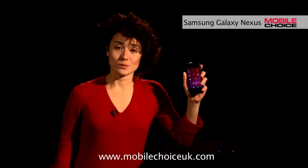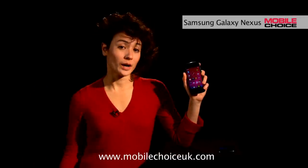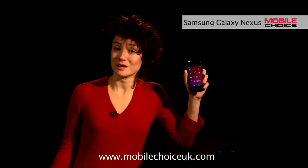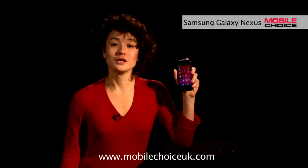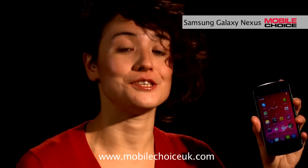The Galaxy Nexus is one of the first phones to come with NFC, or near-field communications, which lets you wirelessly share content between two NFC devices. In the Galaxy Nexus, this is used in Android Beam, which lets you bounce different types of content instantaneously between two Galaxy Nexuses. One example is YouTube videos.